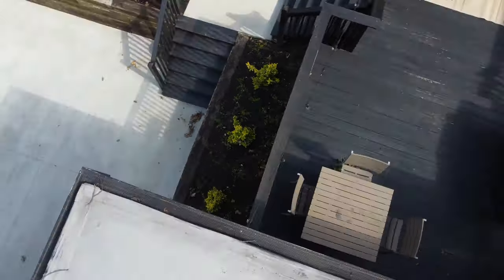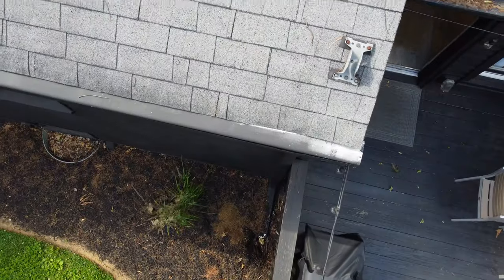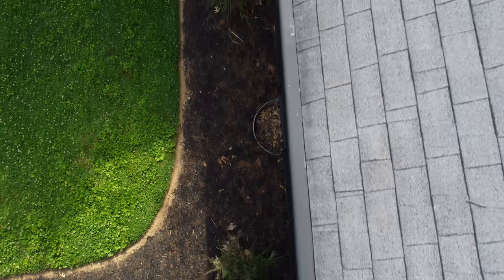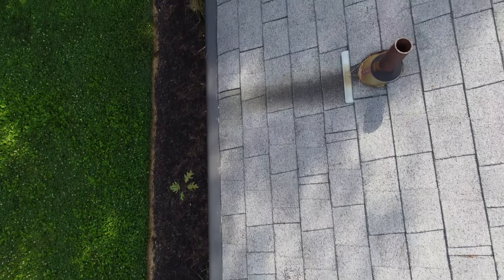The inspector is not required to walk on any roof — that's why we're using a drone. The inspector is not required to do anything that may, in the inspector's opinion, be unsafe or dangerous, or damage property, such as walking on roof surfaces and climbing ladders.